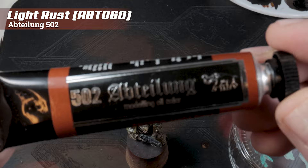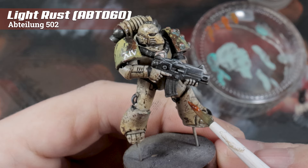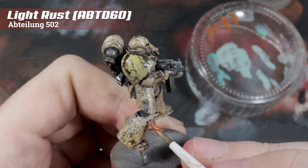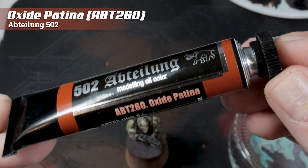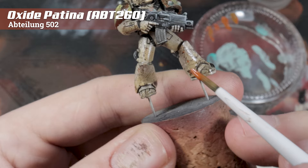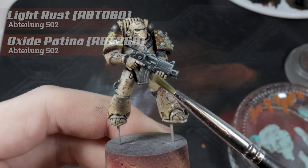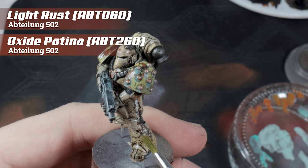Next, we're taking Abteilung 502's light rust and applying tiny little spots of this on areas of the armour where we'd previously wiped it away in the stage where we removed paint using the AK WarnFX fluid. Then for some colour modulation, we're also going to use the oxide patina from Abteilung 502. Apply this pretty much next to where you've put the previous stage — just mix up the colours and let them run and mix together on the surface of the model, giving a lighter tone to what we previously did.